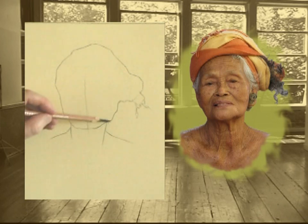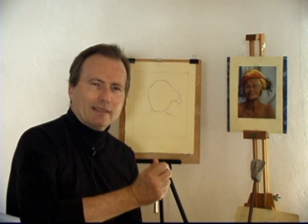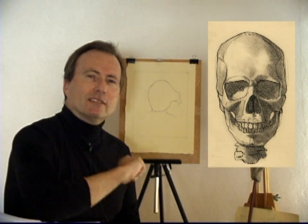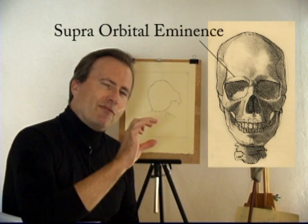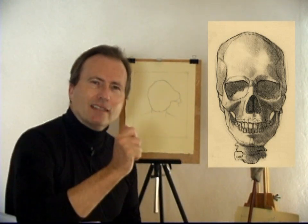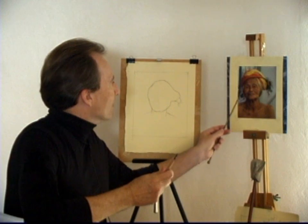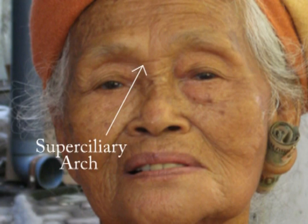All of my facial features will now have to align perpendicularly along the axis of the facial angle. Our first, most important horizontal landmark is the brow ridge — this heavy, bony protuberance upon which our eyebrows sit. Its anatomical term is the supraorbital eminence. It's a fairly thick bony structure, and what I want to look for is a specific landmark. On the photograph, there's a small crease right on what is called the supraciliary arch, and it's about right here on me.